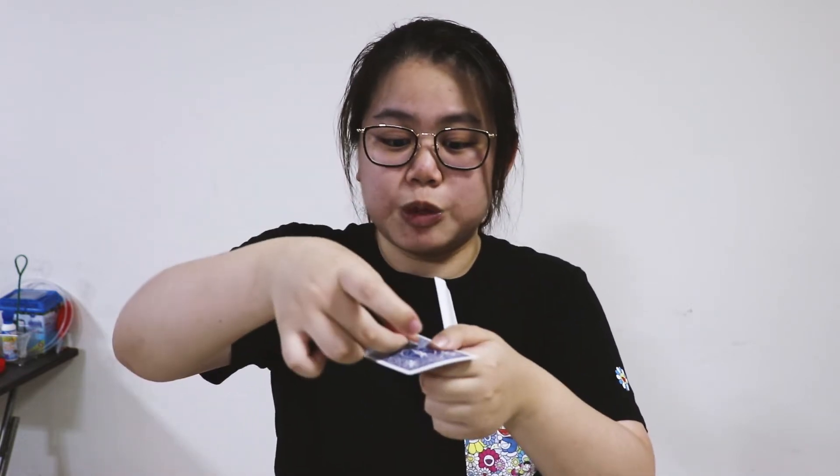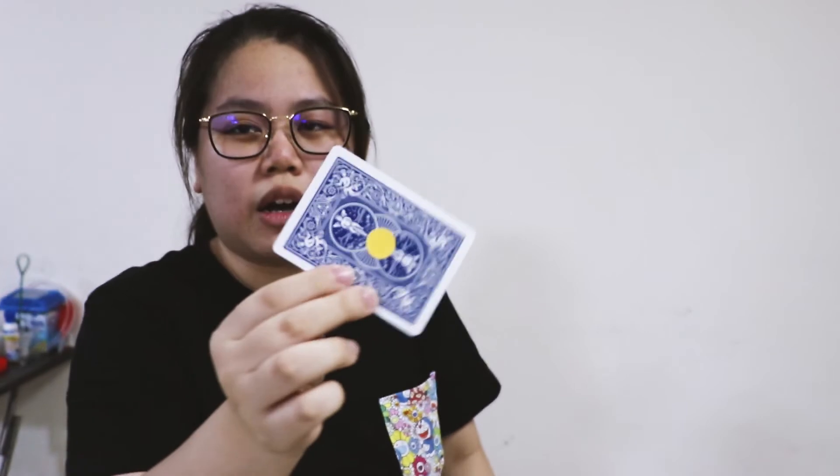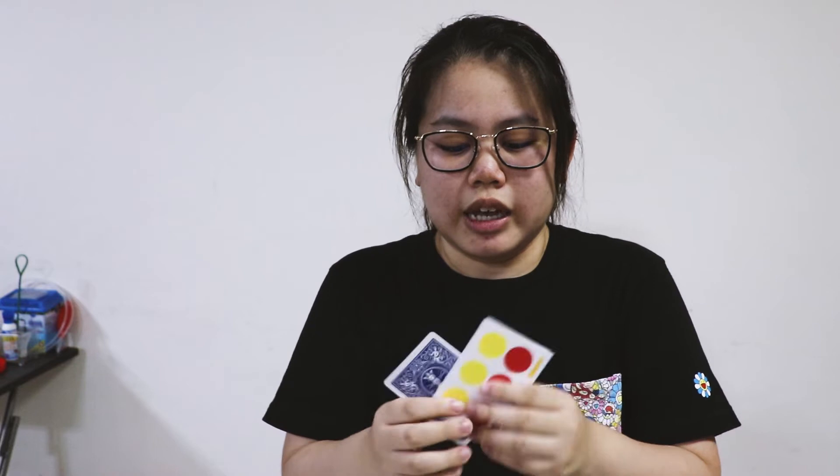I like the fact that the stickers are reusable — after performing, you can just reuse them for the next audience. No matter how many times I take the stickers out and put them back, they still stick to the card and will not fall off. They do wear out eventually, but they still last quite a long time, and you get so many stickers inside the DVD.